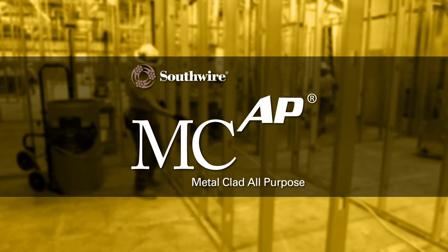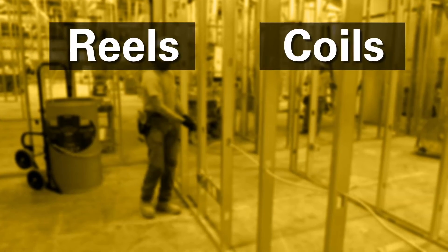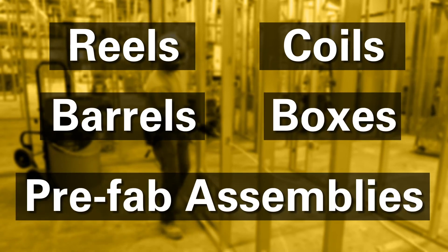MCAP metal-clad all-purpose cable comes in reels, coils, barrels, boxes, and prefab assemblies.